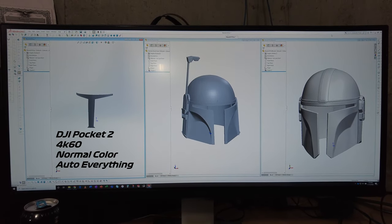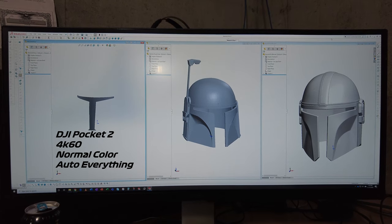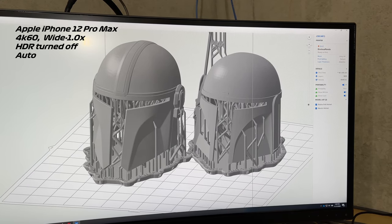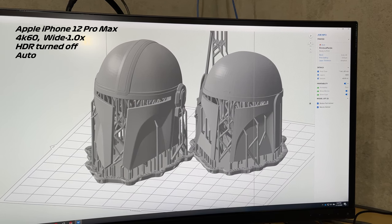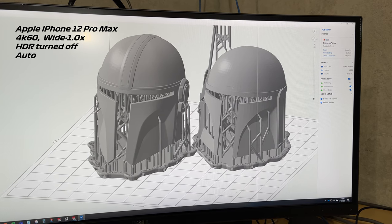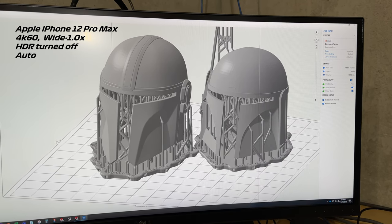So next we'll pull these into PreForm and get them ready for the print job. We've brought the Mando helmet and the Boba Fett helmet into PreForm and we've set them up with supports and all that jazz for a print job.